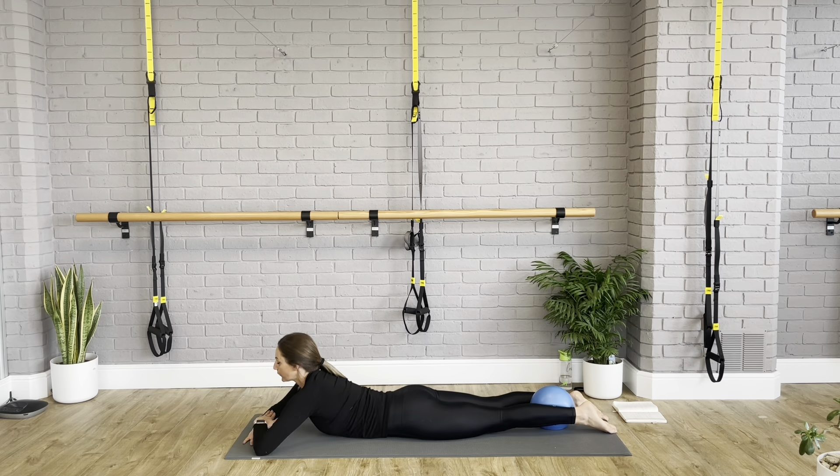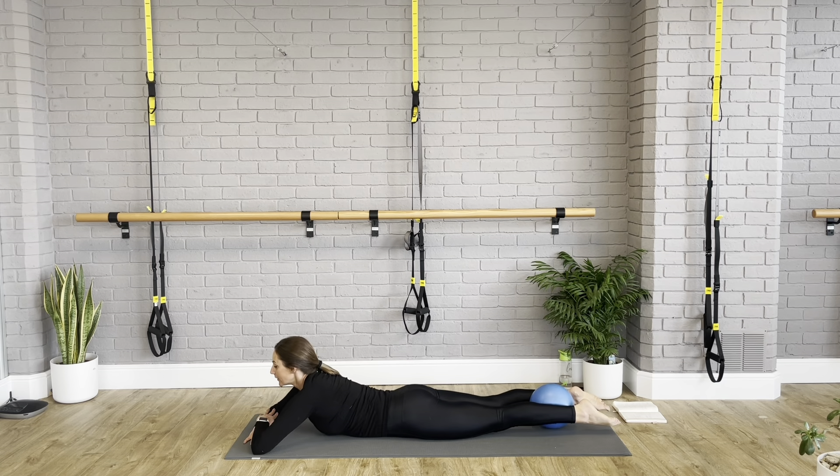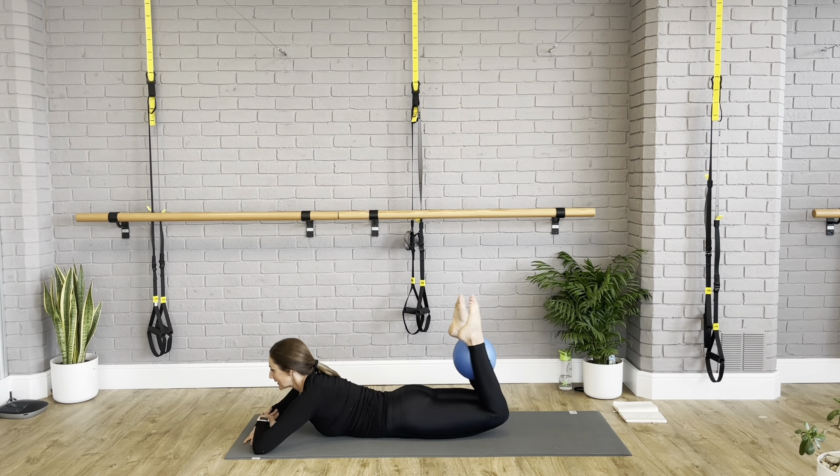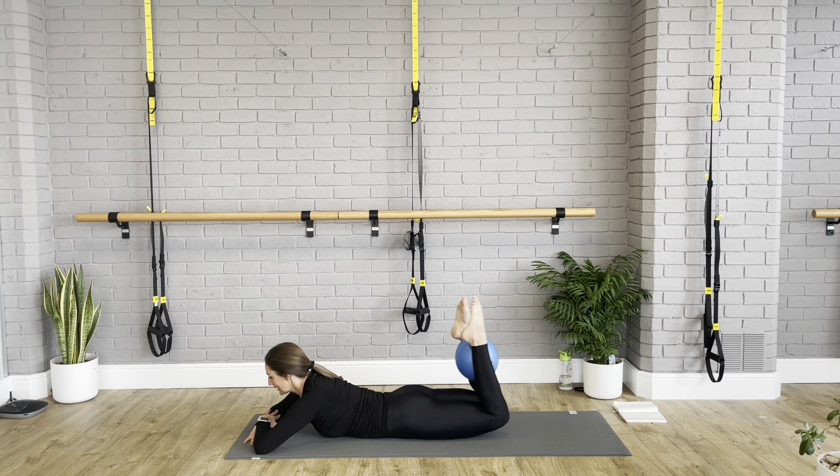Then we add our side bend — inhale to prepare, exhale, just the arm and head turn. Pressing into that hand on the floor, then inhale and lengthen out — two-way stretch. Exhale — check in on that top hip, go longer. Last time: lift and reach, take it long. Three with the leg lift if you wish — we lift. This is prepping us for our twisted teaser. Exhale up for two, lift a bit higher, then lengthen out longer. Last time — press into the hand on the floor for extra height. Don't lose your top hip.